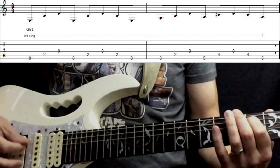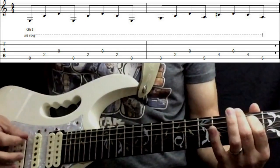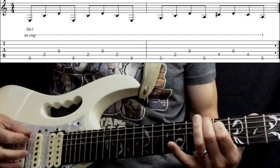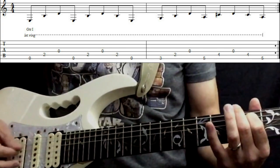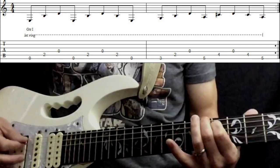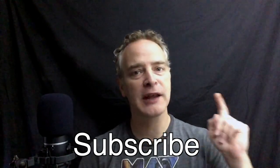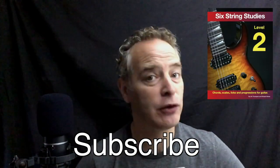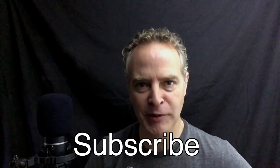There you go guys — 'Run to You' by Bryan Adams. Hope you enjoyed that lesson. If you did, don't forget to hit the thumbs up button and subscribe if you haven't already. Don't forget you can also get the book 'Six String Studies Level Two' — I'll put a link in the description below. Until next time guys, bye!